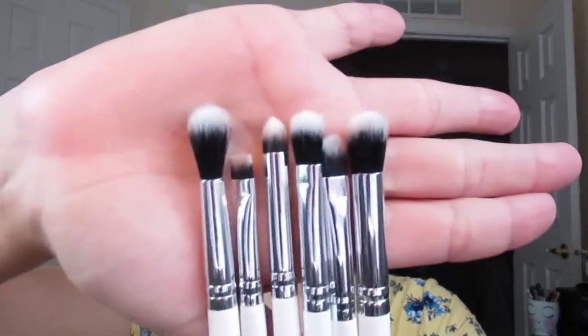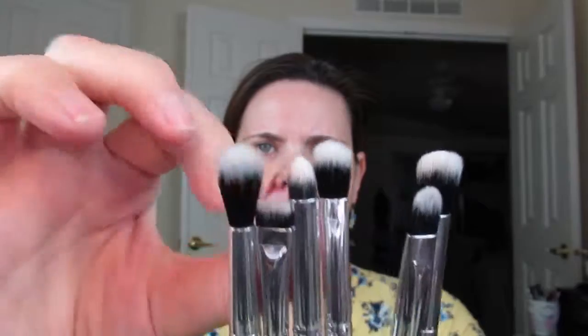Also from the Uh-huh Honey collection, I got the Catch Some Sun Eyebrush collection as well. There are six brushes in here. You've got yourself a fluffy crease brush, a shader brush — this one is interesting, it has a little bit of an angle to it — a flat brush to pack on color underneath the eyes, and a fluffier brush to put the color on your eyelid.